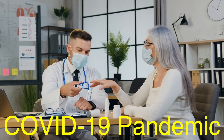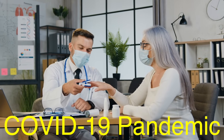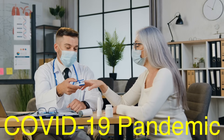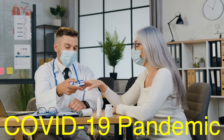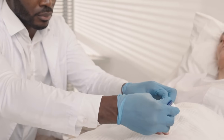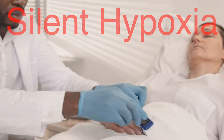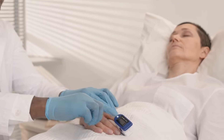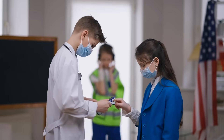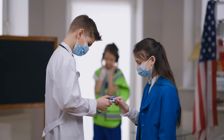The COVID-19 pandemic brought pulse oximeters into the spotlight. Low blood oxygen levels were one of the early warning signs of severe COVID-19 cases, even in patients who didn't feel short of breath. This phenomenon, called silent hypoxia, made pulse oximeters an essential tool for early detection and intervention. Their role during the pandemic underscored their value beyond traditional clinical settings.